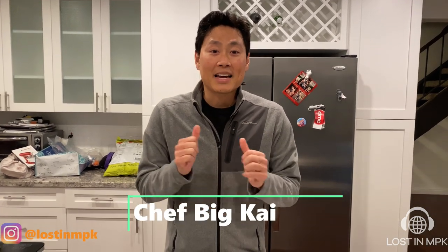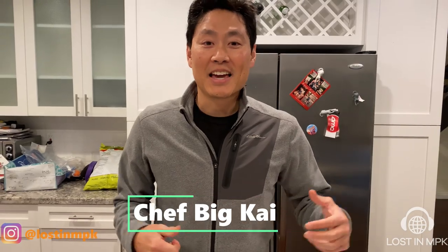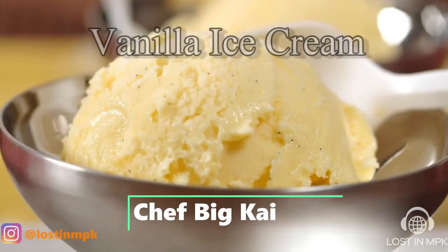Hey everyone, I'm Big Kai. I'm back and making something more spectacular than ramen and eggs. What I want to make is ice cream. I bought some stuff for ice cream.